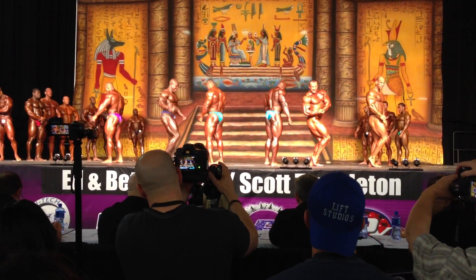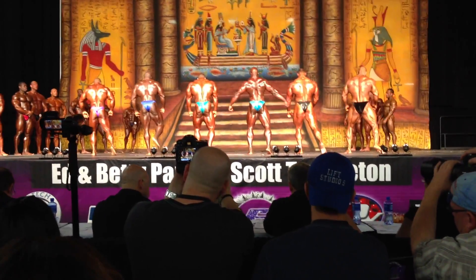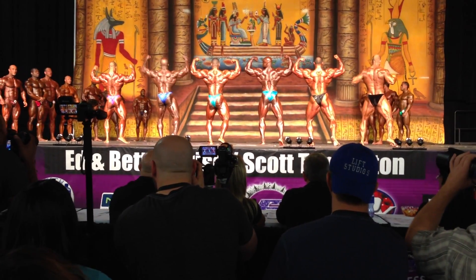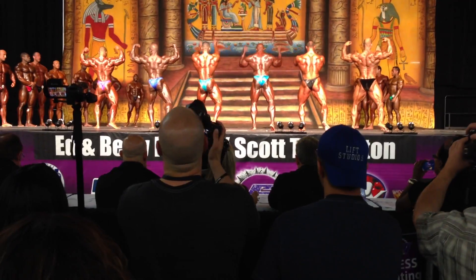And back, face to the mirror. Back over bicep. Come on, babe. Let's go. Nice. And back space. Nice, Joe. Nice.